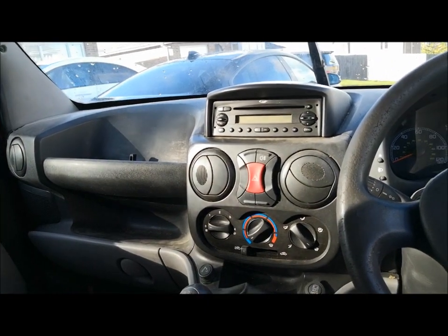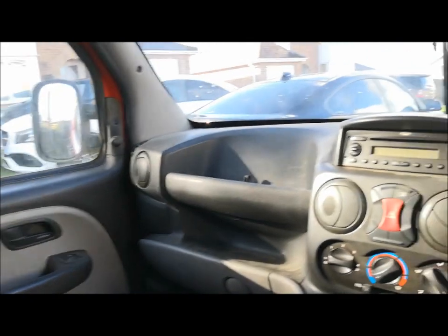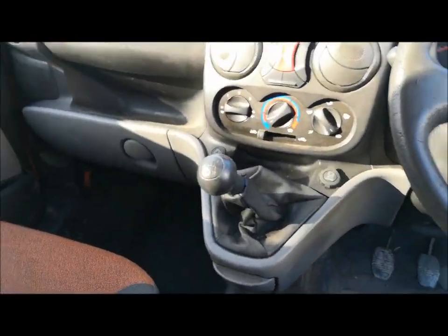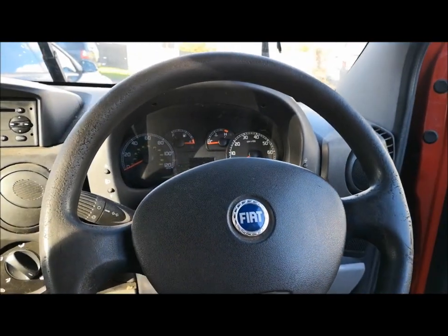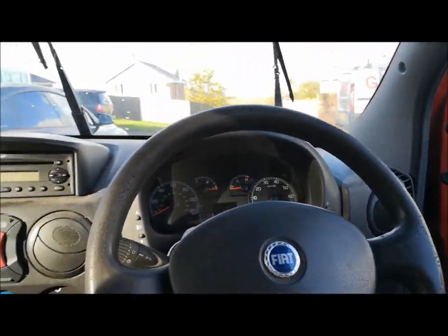There'll be this and there'll be the Subaru. So if any of you got one of these vans or know someone with one, it might help them out. I don't think they're the most reliable vans, but it's cheap and cheerful. I'll turn the video off and get some videos up soon of stripping it and trying to work out what the faults are.